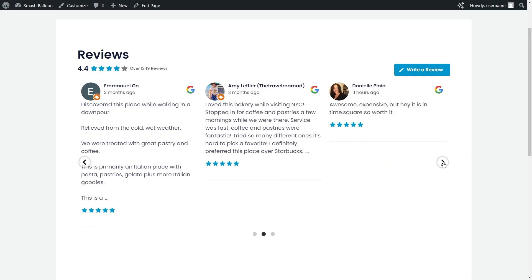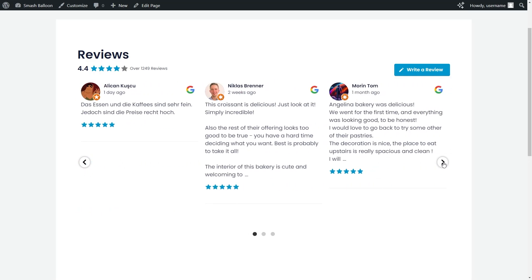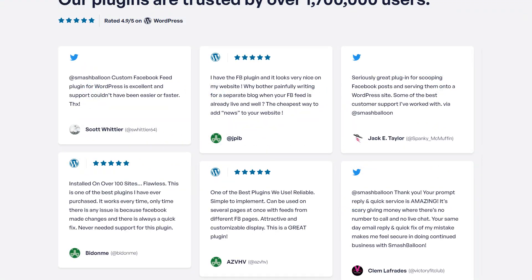If you want to learn how to embed a Google Review Slideshow like this on your WordPress website with no coding needed, you've clicked on the right video. To do this, we'll be using the SmashBloon ReviewsFeed Pro plugin and it will only take a few minutes.